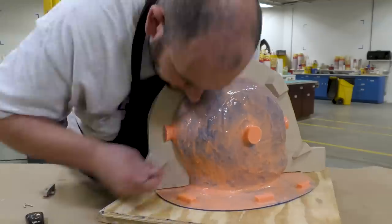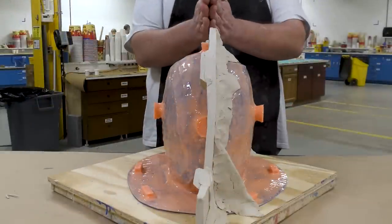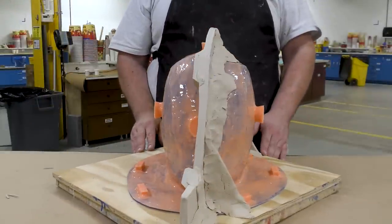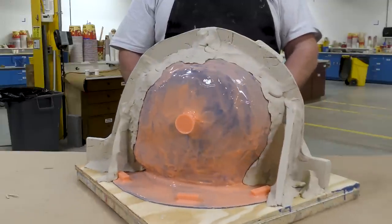Here you can see one more time the exact split down the middle where the support shell is going to be, and in the back the actual build-up of the clay. Note that I didn't use a lot of clay to build up that support.